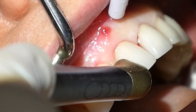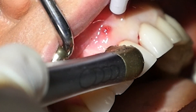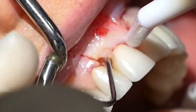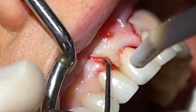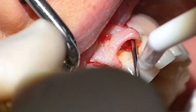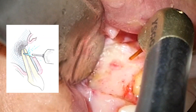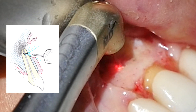The incision is carried out with the laser. Access into the lesion and the tip of the root is carried out with the Water Lase at higher power.